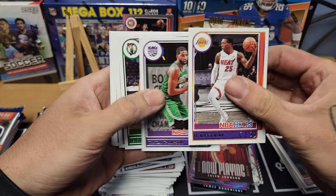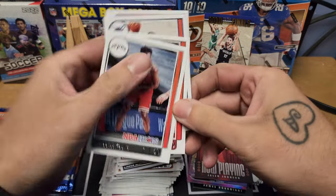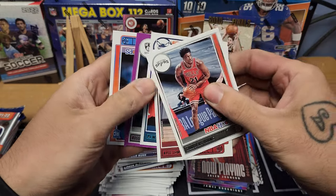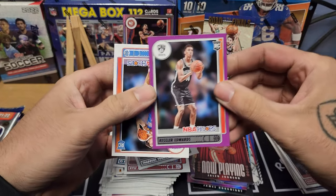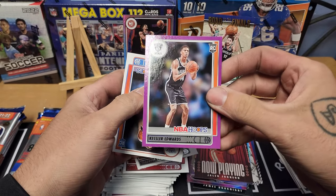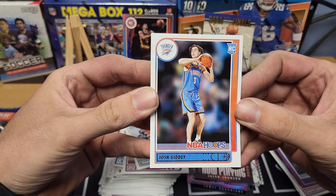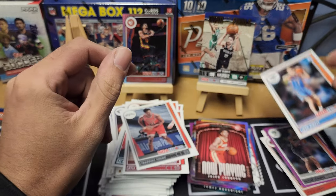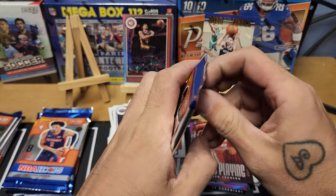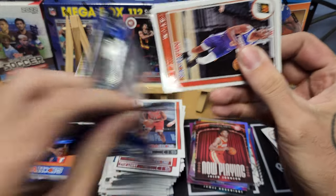Still looking for more number cards. Pack sixteen: Kendrick Nunn, Tristan Thompson, Jayson Tatum — my boy — Thaddeus Young, Kyle Lowry, BJ Washington. We got a purple Kessler Edwards rookie — not numbered — and back to back with another guy we were chasing: Josh Giddey on the rookie. Back to back rookies there, we'll take it.